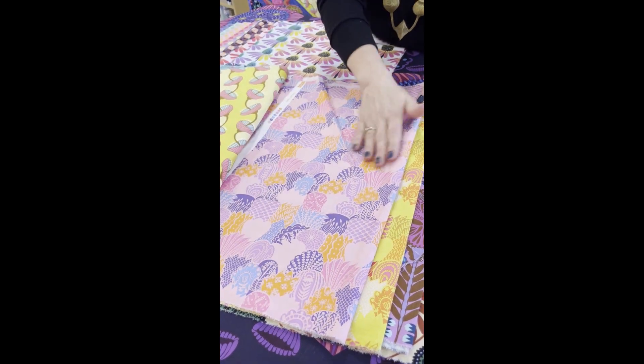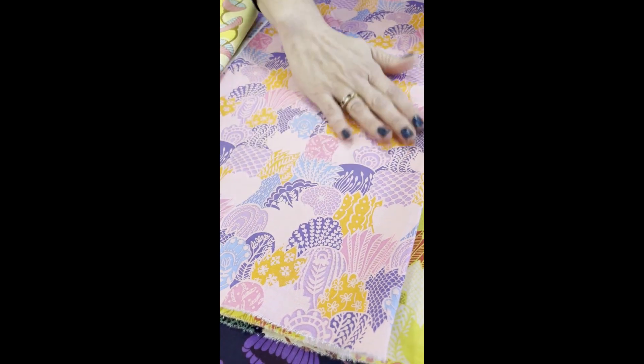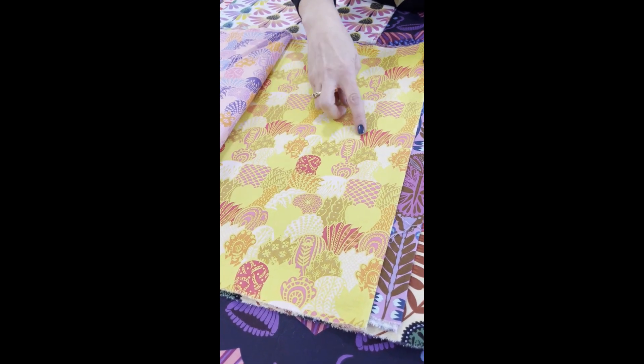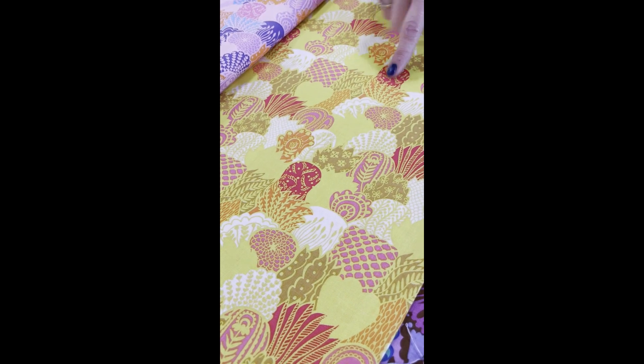I called this Scales. It reminds me of fish scales or other parts of nature that have sort of a repetitive and tiny, almost scallop design — but an imperfect scallop with lots of different edges and spikes and points to it.